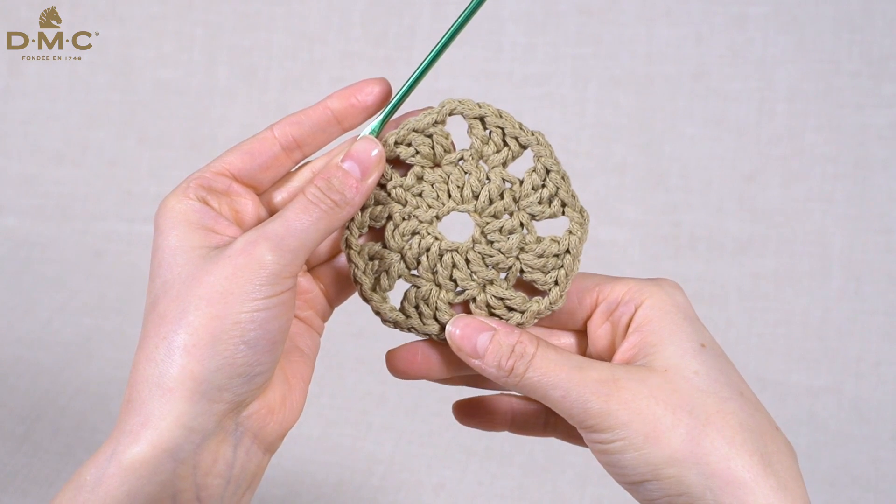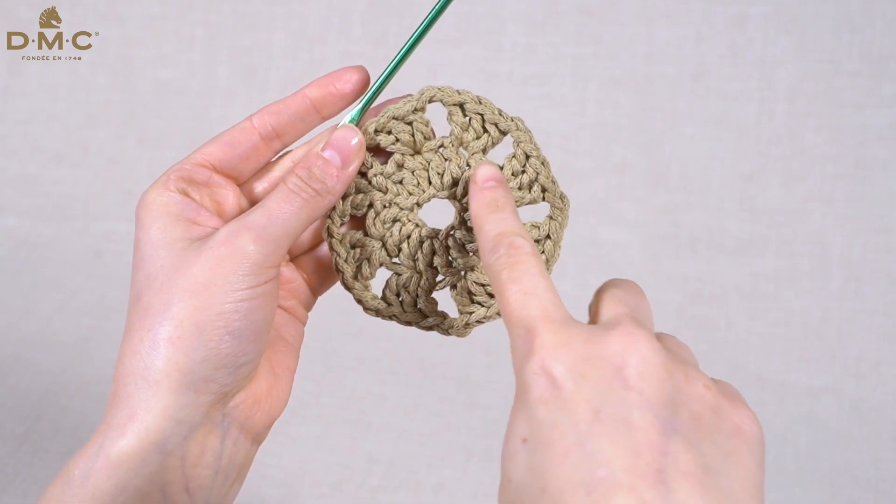And here's my completed round working three trebles into one stitch.